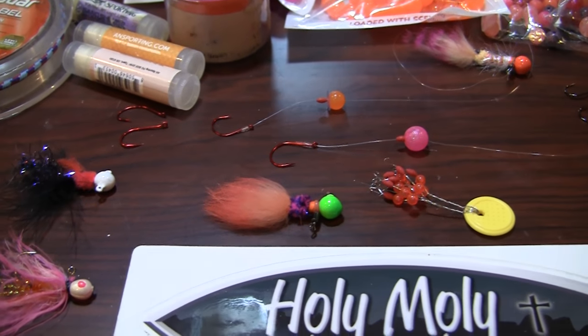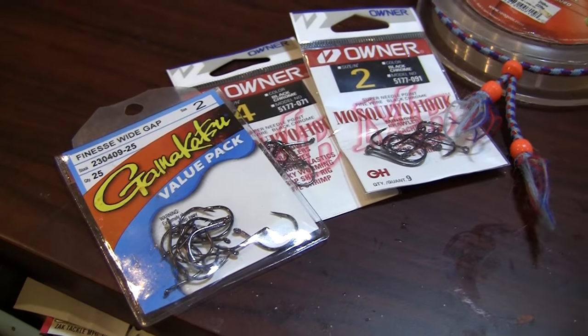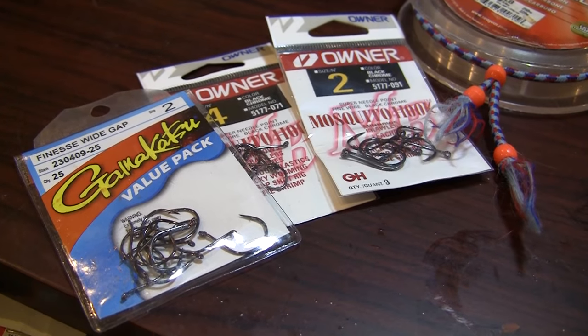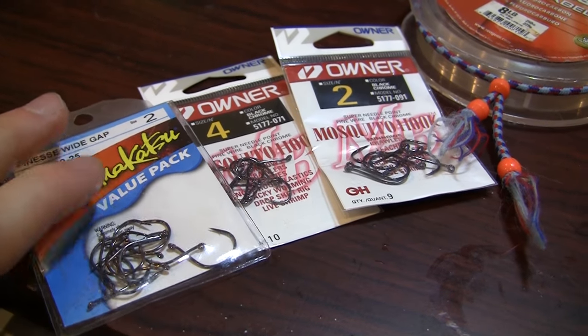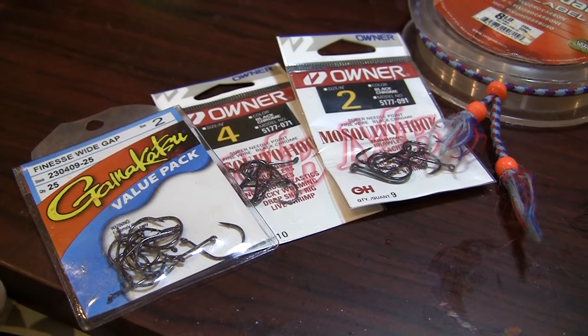Now, as far as hooks go, I have found a couple brands that really perform well. Gamakatsu is a tried and true staple, as well as Owner. They have their different applications for these different types of hooks.